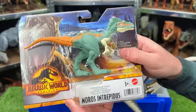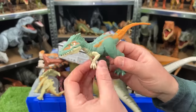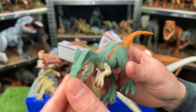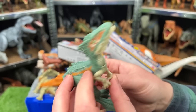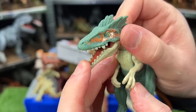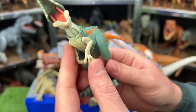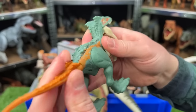Next up is the Moros Intrepidus. This dinosaur is from the Jurassic World Ferocious Pack and it's pretty adjustable. You can see it's got a soft green color throughout most of its body — it's got some white and then the orange tail at the back. It's really difficult to open the mouth but you can. Its joints are pretty articulated as well — you can move the arms, the neck, the legs, and the tail too.